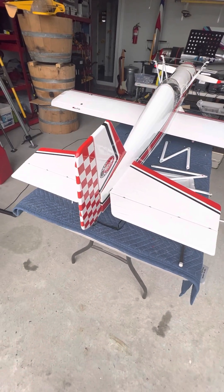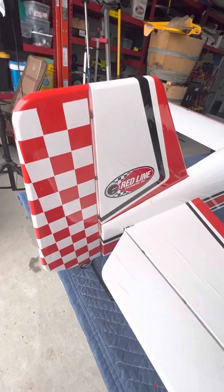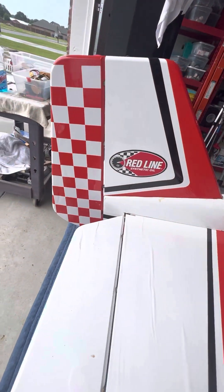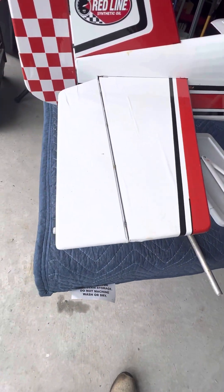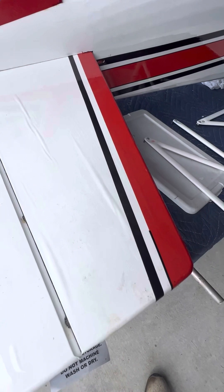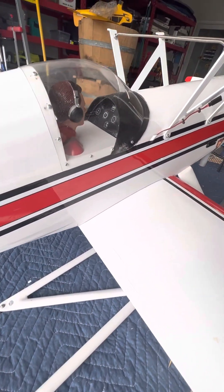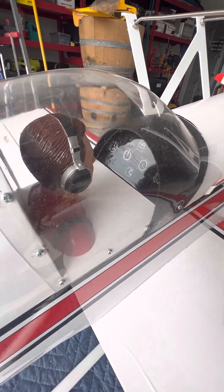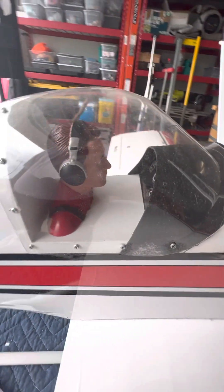This is the top without the top wing on yet. Rudder. It looks odd. Vertical stabilizer. Elevator. There's the wrinkles again. Fuselage. There's the canopy. Pilot.